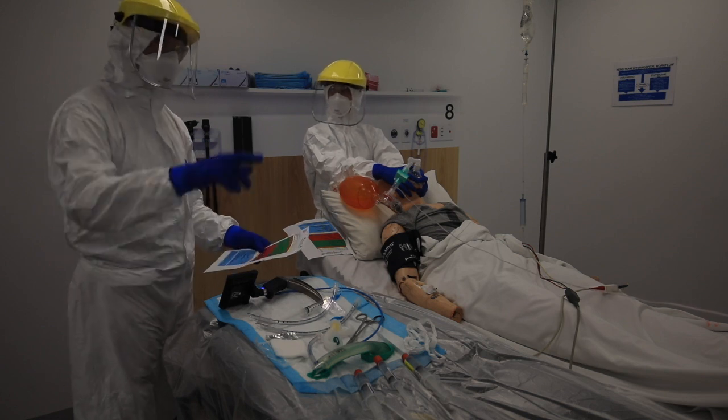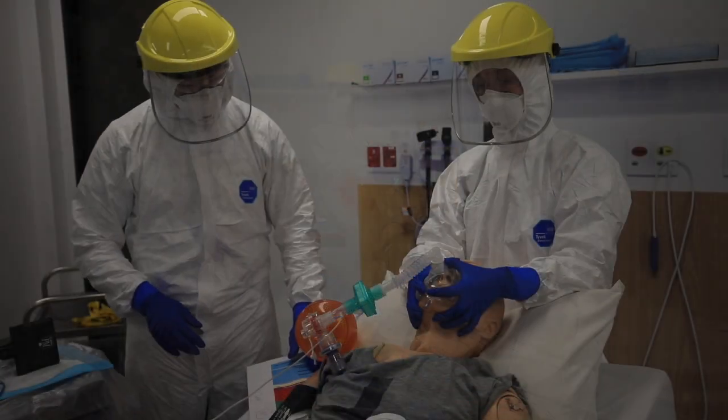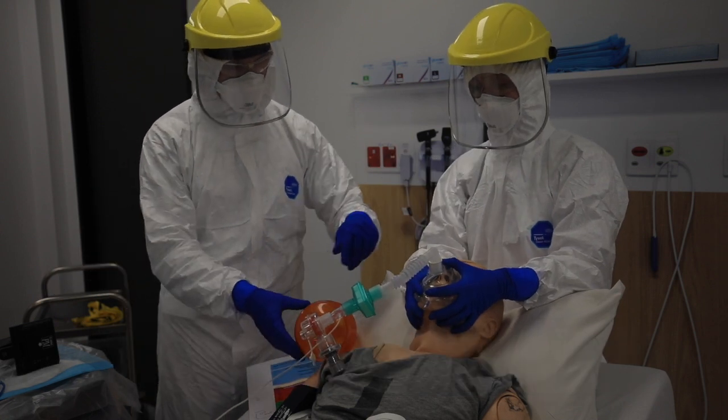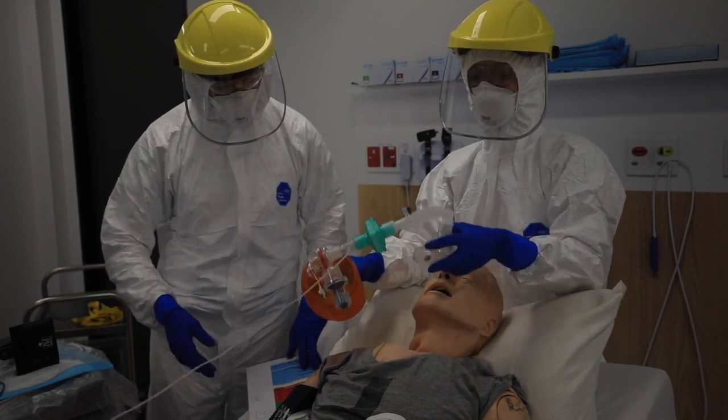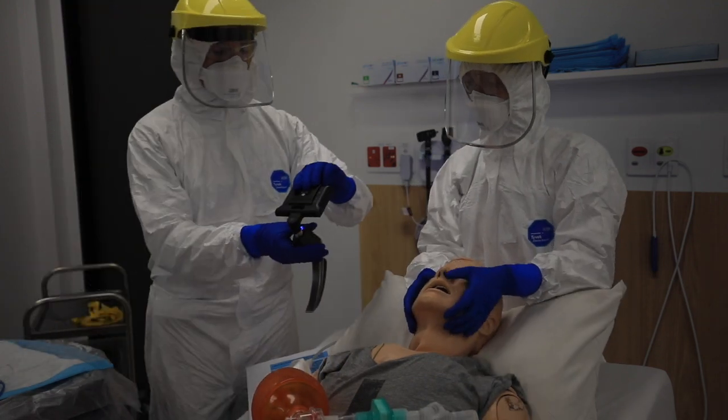Confirmed paralysis, Claire — jaw is loose, no end-tidal. Check. BVM away, facing away from the team — placing it over here. BVM is down and away.